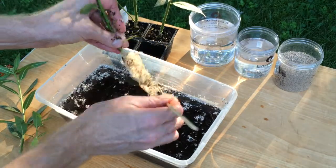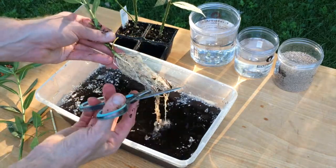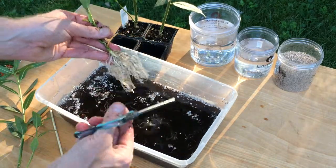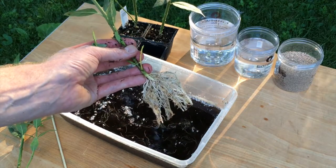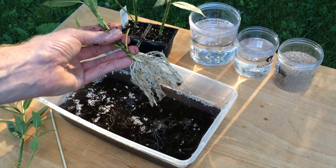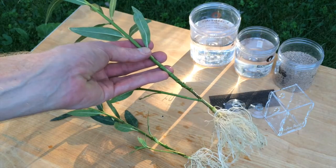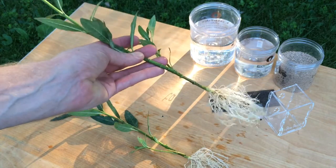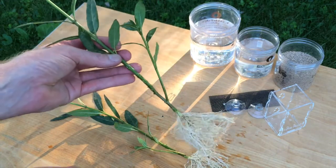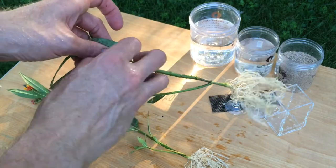A bamboo skewer is a real handy tool for teasing the roots apart and removing more of that potting soil media. These roots are six, seven, eight inches long, so another step is to trim them back to just a few inches long so that they'll fit inside the riparian planter. Mexican milkweed tends to grow kind of tall and leggy with just a single shoot, so to encourage more branching and a more bushy shape, I'm going to cut about half the top of this plant off.